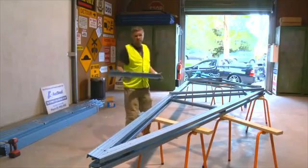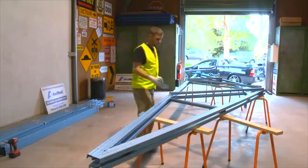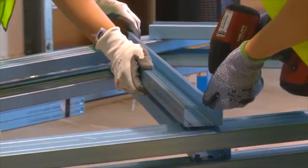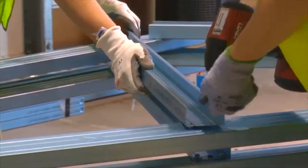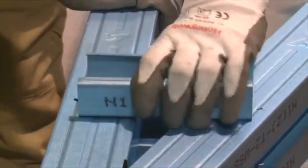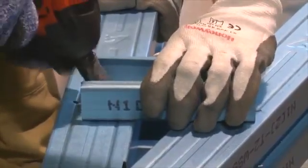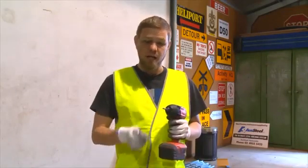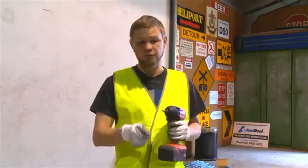We're now going to do exactly the same on the other side with the remaining webs. We'll now change our Phillips bit with our tech head bit and fix off two tech screws to each web.